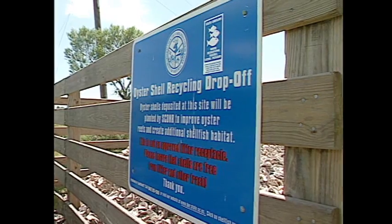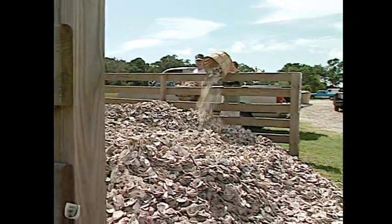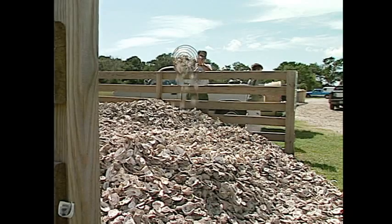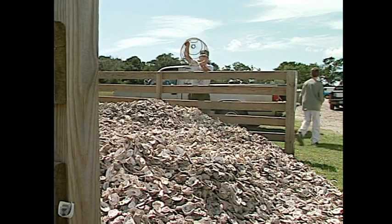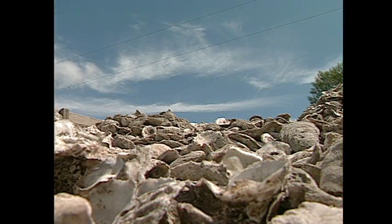You'll see a blue sign, two by three, and what looks like a pen. Most of them now are uniformly built — 16 feet deep, 16 feet across the back, and open in the front, so we can move the front end of the equipment in there to get the shell out.